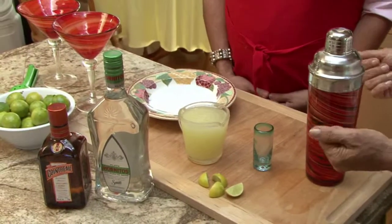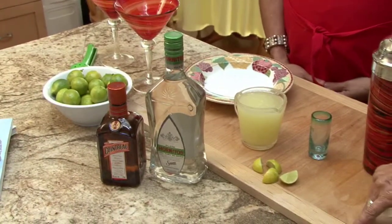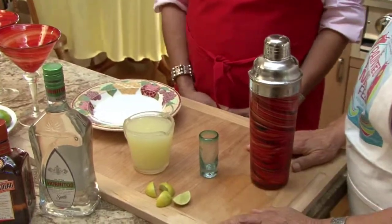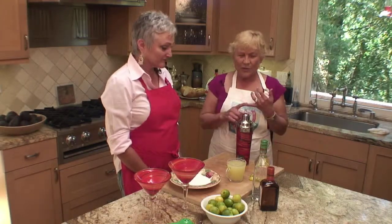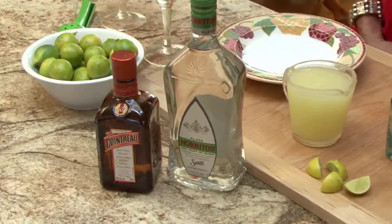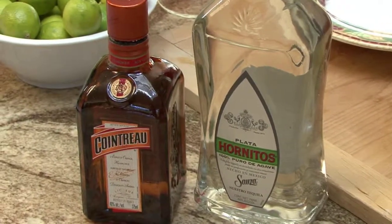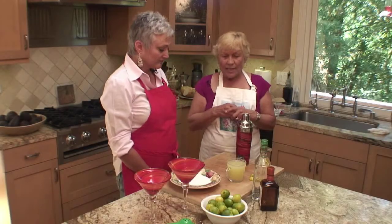Everybody knows about margaritas, and so many people want to put them in the blender. We didn't have blenders to start, and now that I have a blender, I don't use it to make margaritas. I really like to have the shaker. It's a simple recipe — three parts, and each part is equal. You'll have lime juice, tequila — I use a white tequila, I don't go to the gold for margaritas — and then an orange liqueur such as Cointreau. There are many different ones you can use. So let's get started.